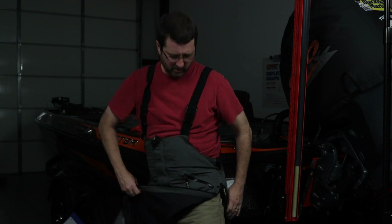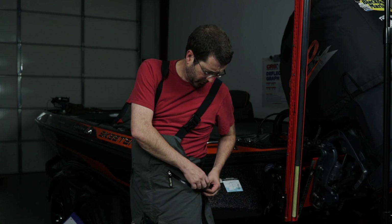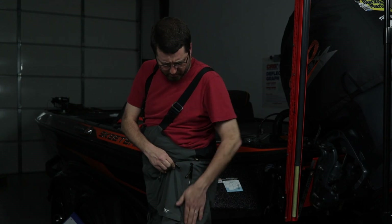Or when I want to take these off I can simply unzip all the way up and remove them completely without taking off my shoes. Also, if I'm fishing here in Oklahoma where it could be 28 degrees in the morning and 75 by noon, this gives me the ability to open them up without fully removing them. When the rain stops or I want to cool off I can unzip, then close back up. It's a nice sealed rubberized zipper so it doesn't let water in.